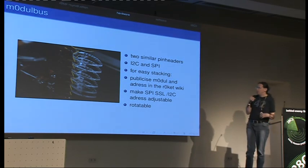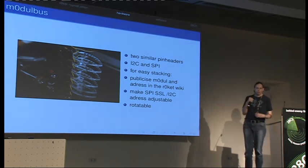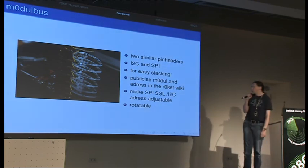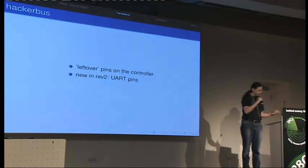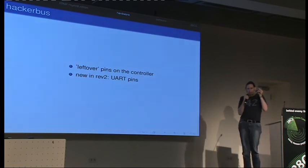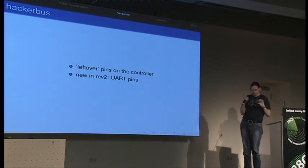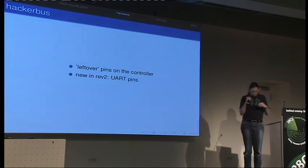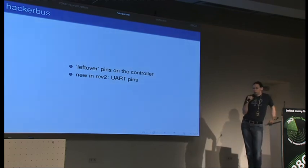If you have the connectors, you can plug in multiple modules into each other and it works — all the flames will work. We also have the hacker bus, which is the unpopulated holes at the right and left of the display. That's documented on the wiki — basically most of those are the leftover pins of the CPU which we didn't use, which you can use for your own projects. In the new revision we sell here, we added two more pins for the serial I/O which the chip supports.